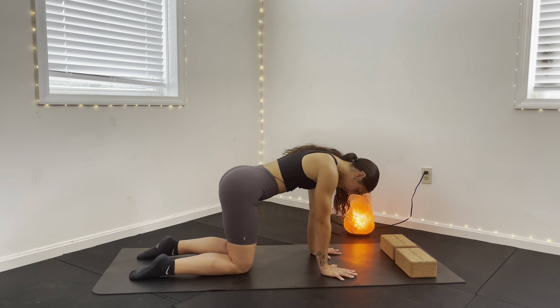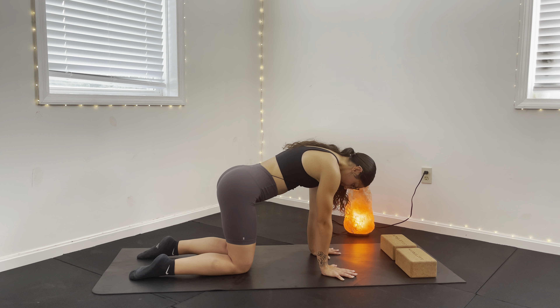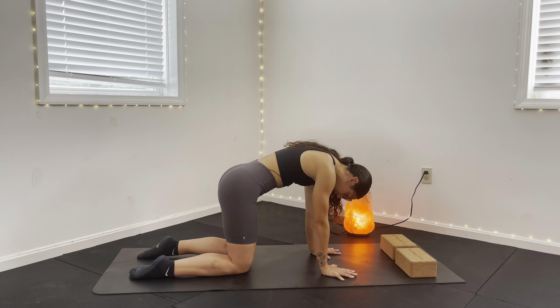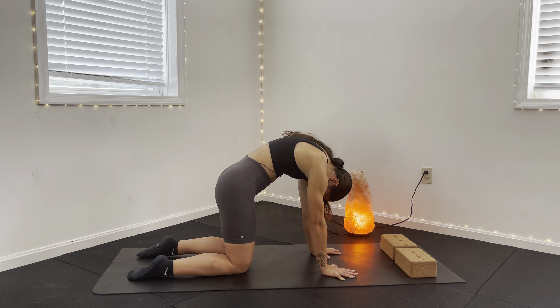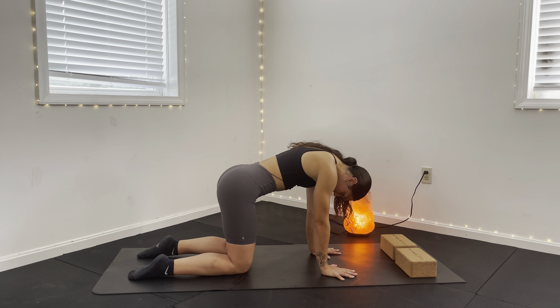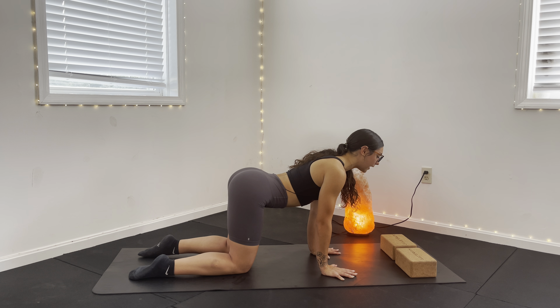You have two more breaths here. On your next inhale, pull your belly button in towards your spine and start your cat pose — inhaling, looking at your chest. And on your exhale, drop your pelvis forward, release into the shoulders, and look ahead.